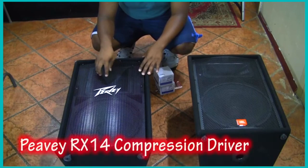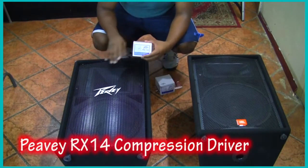What's so good about it is it has the RX-14 driver. That's the key component that makes this cabinet stand out.